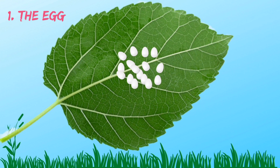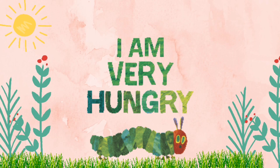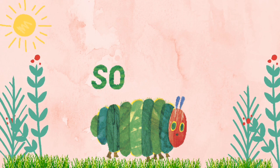Eggs hatch in 15 days. Larva comes out from the egg. At this time, the larva is very hungry. The larva eats so many mulberry leaves. The larva eats and grows.